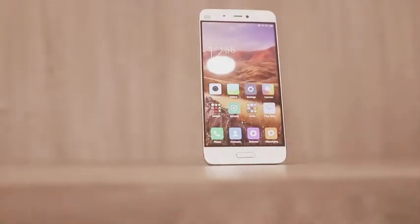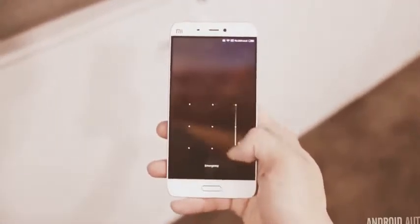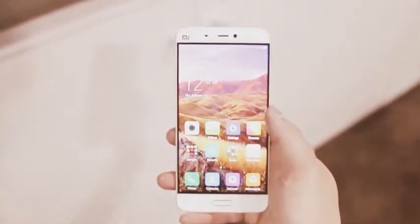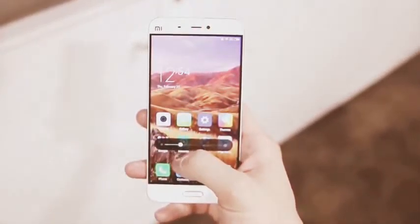The software is Android 6.0 Marshmallow with Xiaomi's MIUI interface on top. If you're not familiar with it, it's pretty similar to other Chinese OEM skins with colorful squared-off icons and the lack of an app drawer, but you will get all of Xiaomi's services and features like the integrated theme store for changing up the look and feel of the interface.